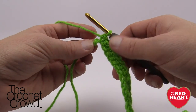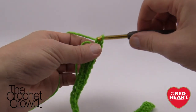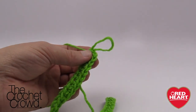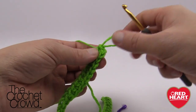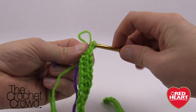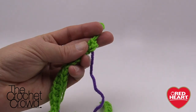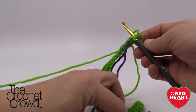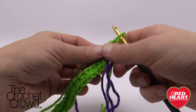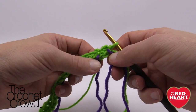Let's complete row number one: go into the last stitch and put in three single crochets — 1, 2, and 3 — but stop. Pull the loop up and get those stitch markers, and put one into the very first of the three. Put it right there to represent where the next stitches start. Then the next stitch marker goes right underneath where the loop is coming out, representing the third one. Now you have your stitch markers labeling the first and last of those three single crochets that came out of the same spot.